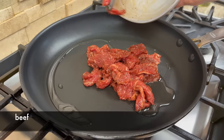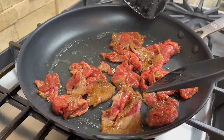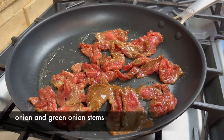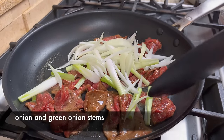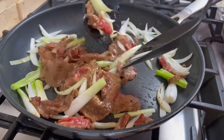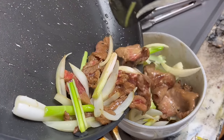You can feel if the pan is hot by placing your hand over the pan — it doesn't have to be sizzling hot now. Add the beef and spread them out. Let the beef pan-fry until the bottom has a good sear. Then add the onion and the green onion stems, and stir-fry everything until the beef is medium cooked. Then transfer everything out of the pan — they will continue to cook in the bowl, so don't overcook the beef in the pan.